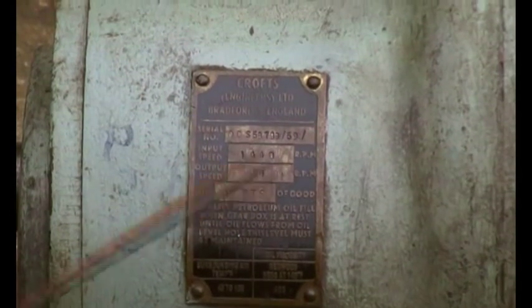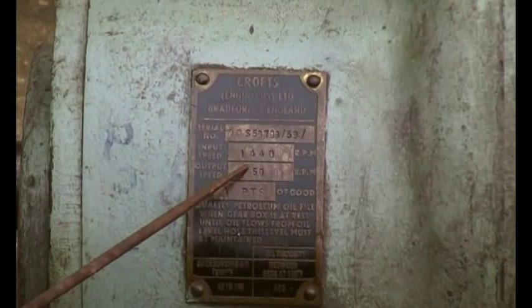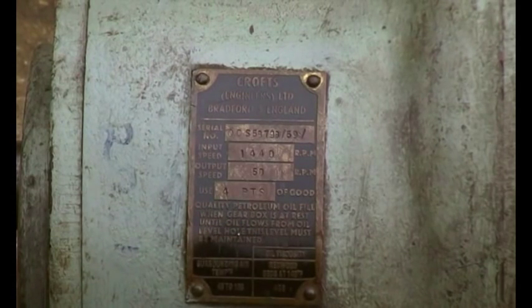Input speed: 1440, which is a standard motor speed. Output speed: 50. So that gives about 29 to one. We used four pints of good quality petroleum oil to fill the gearbox when it's at rest.